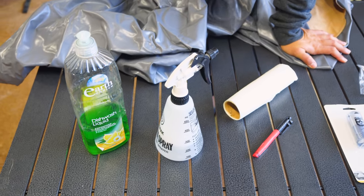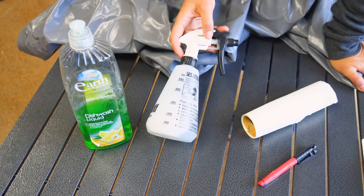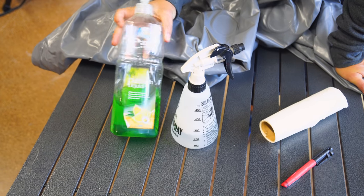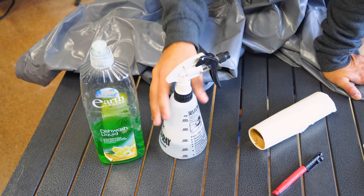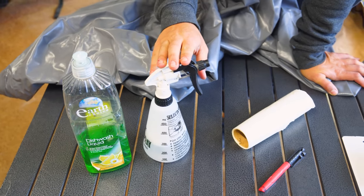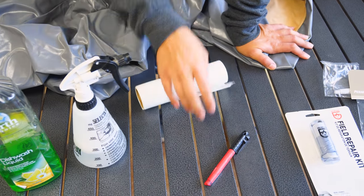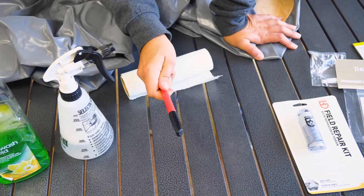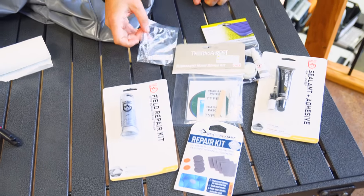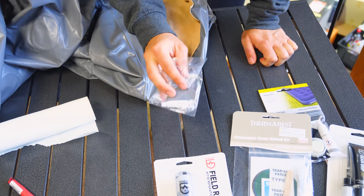A couple of things you're gonna need to do your puncture location and repair is a spray bottle with a combination of soap and water. Common dish washing liquid works the best in my opinion. Just mix it in this bottle and that will help you locate the leak. We're gonna have some paper towel to dry it all off. Once we've found the leak, we're gonna have a texta to mark the location of the leak. And last but not least, we're gonna have a repair kit. Most mattresses will come with their own repair kit like this one does here, which I'll be using today.